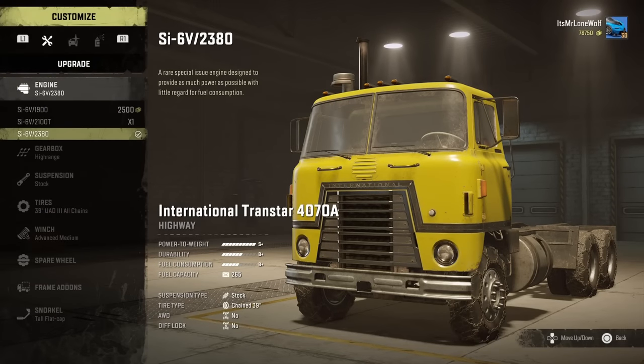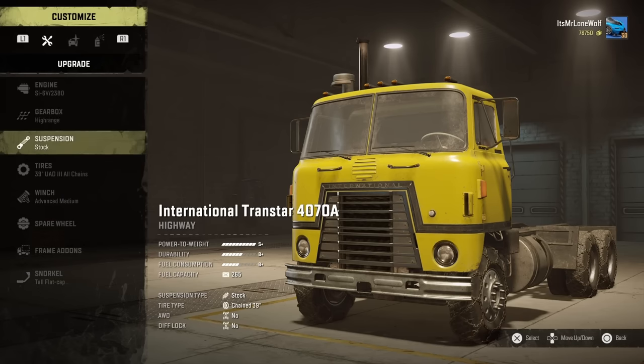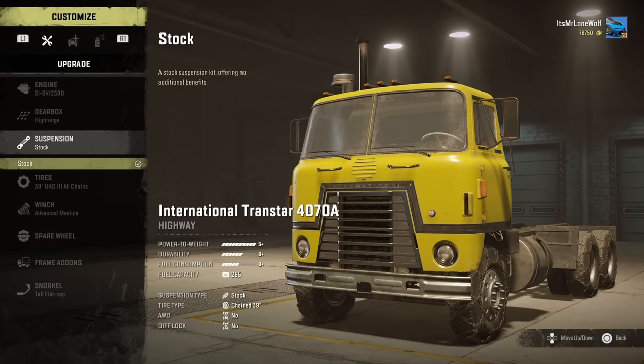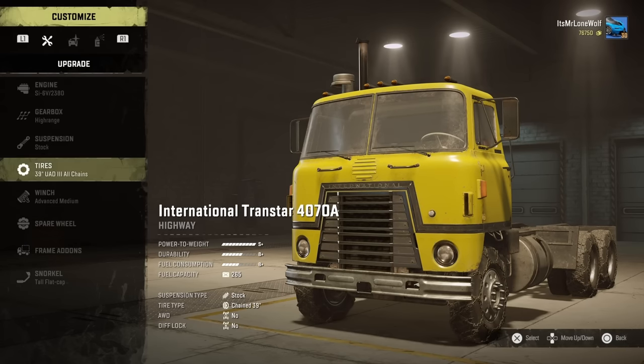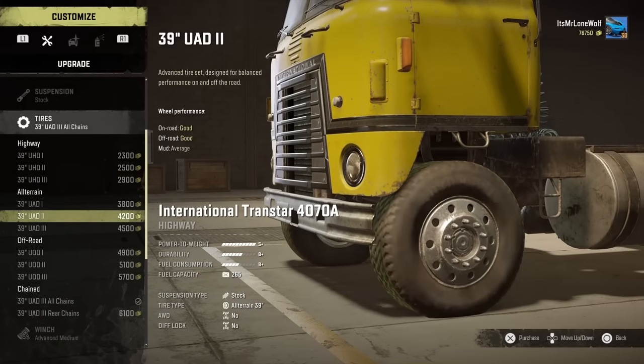First things first, the engine — obviously going for the bottom one as usual. It's on S+ for power though, which is nice to see. Obviously that can be lightweight as well. Gearbox I'm going for the high range for now; I do use a bit of the off-road. There is no suspension, so it's obviously just stock.